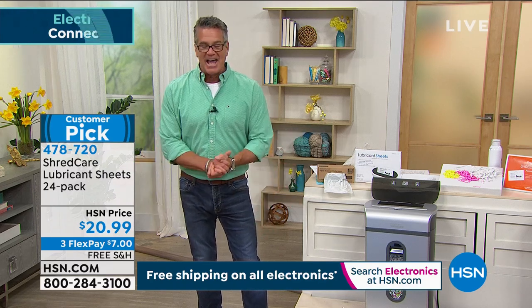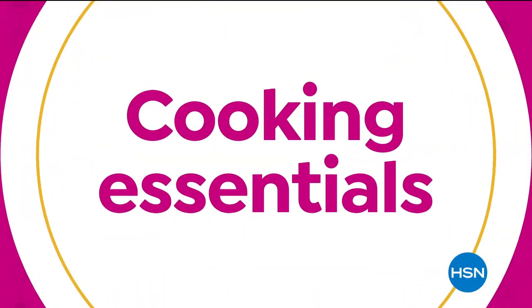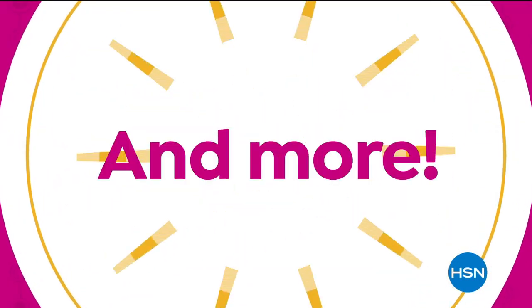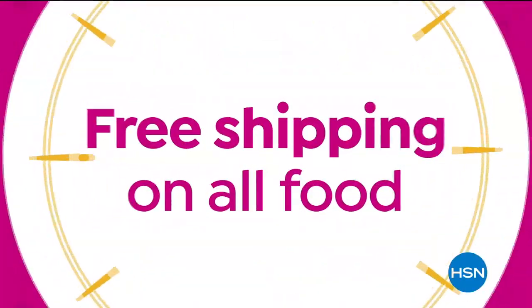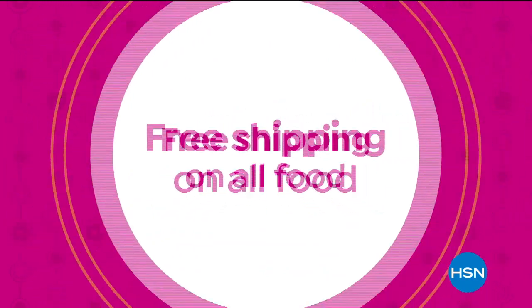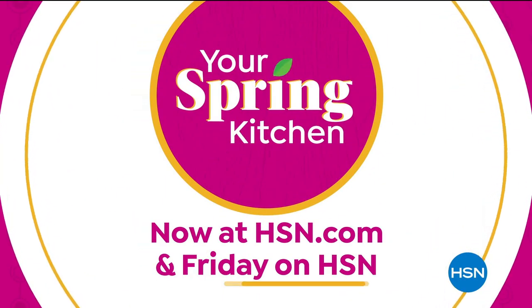We're stepping away. When we come back, not only are we going to get you outfitted with a brand new iPad, we're going to do it with FlexPay. From cooking essentials and festive foods to kitchen gadgets and more, we have everything you need for your spring kitchen. Plus free shipping on all foods. Don't miss Your Spring Kitchen, now at HSN.com and Friday on HSN.